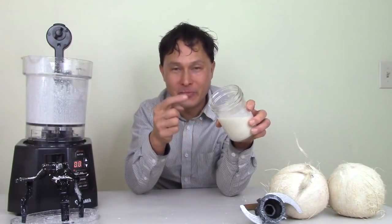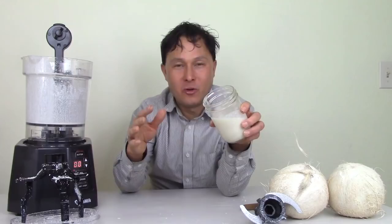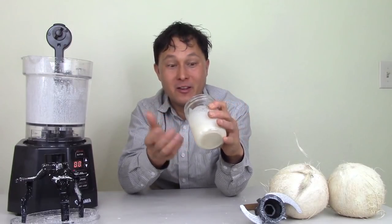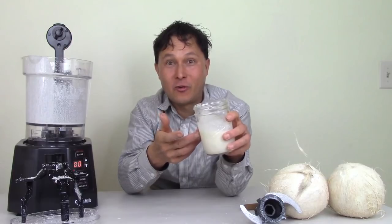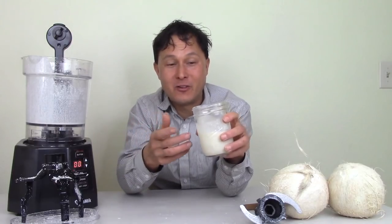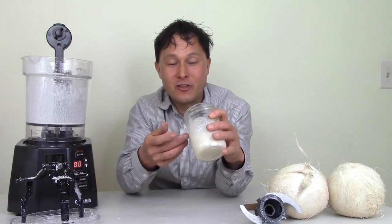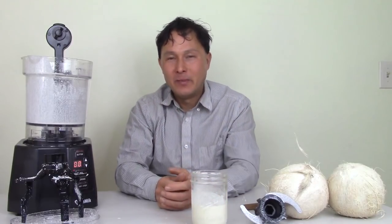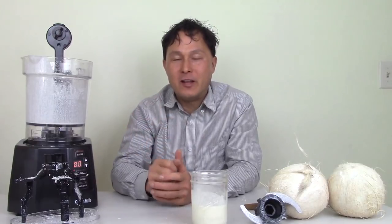Eat coconut butter instead of real butter. You guys can spread this on your toast any way you'd use butter — you could totally use this. It's basically liquid. You could actually use this as a creamer to add to your coffee, not that I recommend drinking coffee. So that's pretty much it for the demo today.